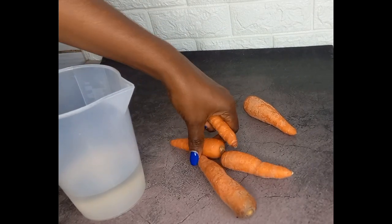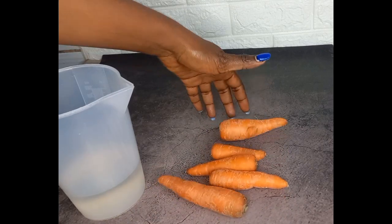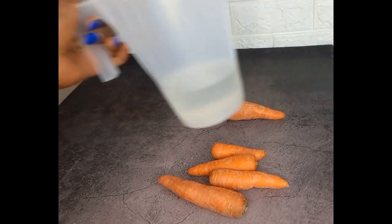Hey guys, welcome back to my channel. Good to have you new subscribers — you're welcome. Existing subscribers, good to have you back once again. Today we'll be making our carrot oil with cold pressed coconut oil.